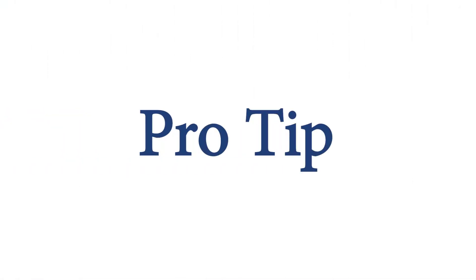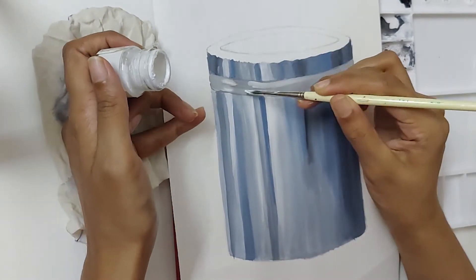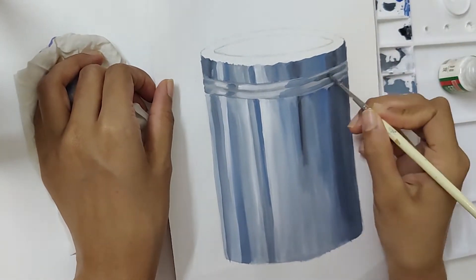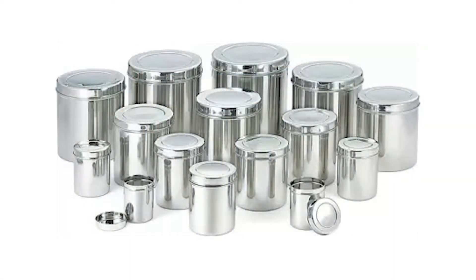Pro tip: to make any object look real, always color it using three tones of the shade — dark, medium, and light — and then add the highlights and shadows at appropriate places. If you are unsure about where to place which tone and shade, just follow the guidance from the object displayed in front of you.